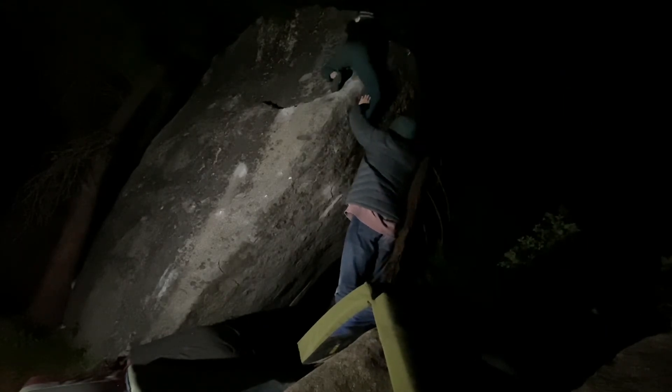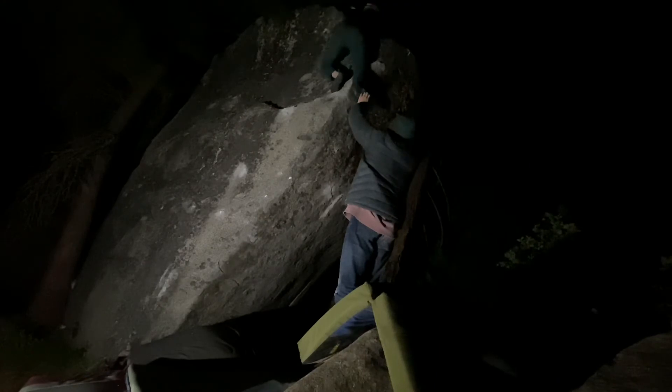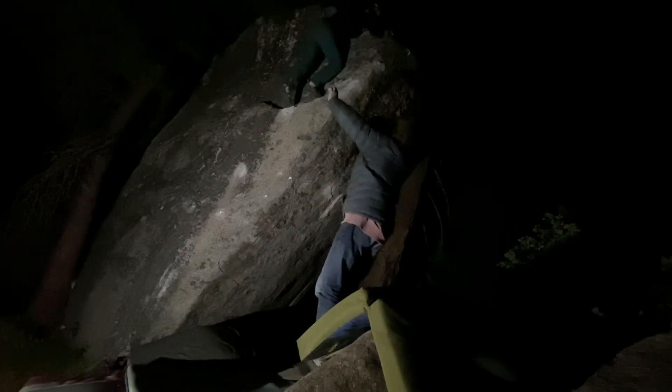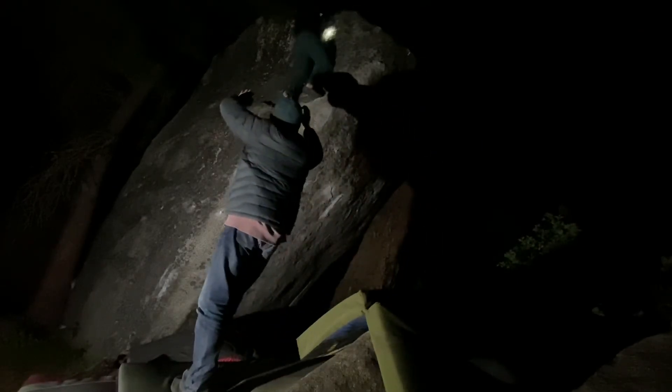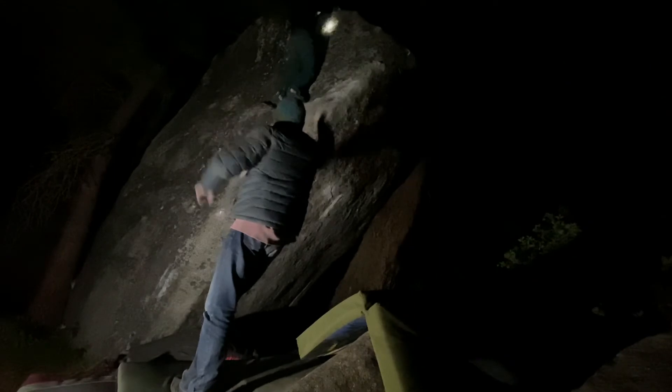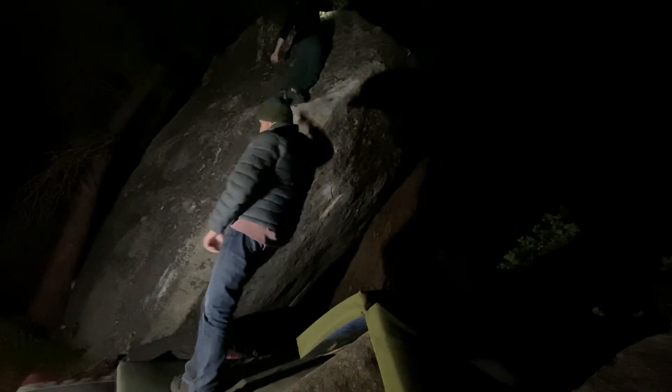Big jump. Move the feet down and left and they'll be better and better. Keep moving left. I just did toe on the thing — knee wrapped. There's like a good dimple on it and you can just stand up. It's probably the best way to pull the top out.